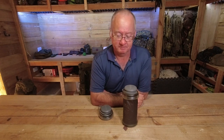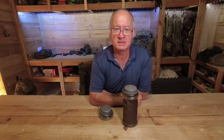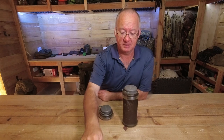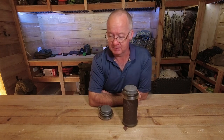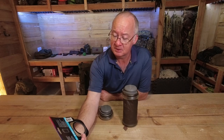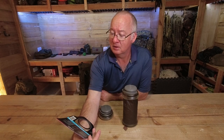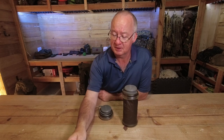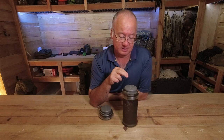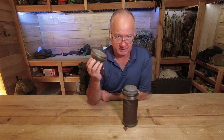G'day, I'm Clive and welcome. Having a look at the Hydropak 1-litre flexible bottle. I'm cheating a bit — I've got the weights and dimensions down here. I've had this one for about five years now and that one nearly two years.